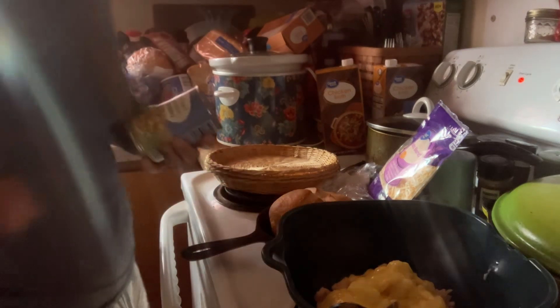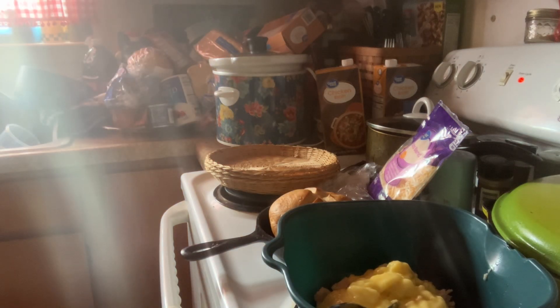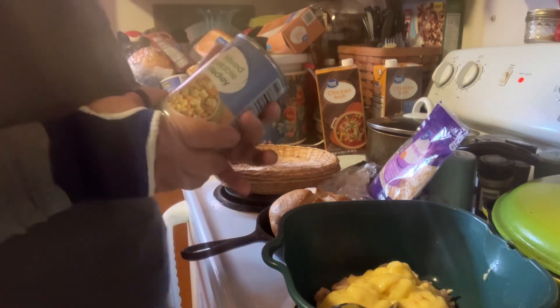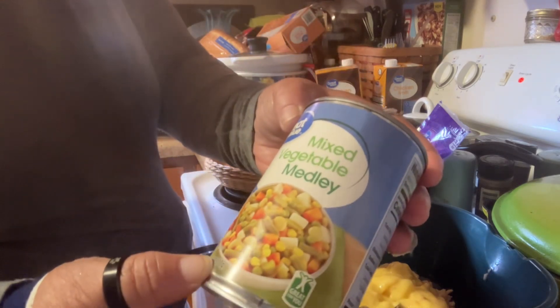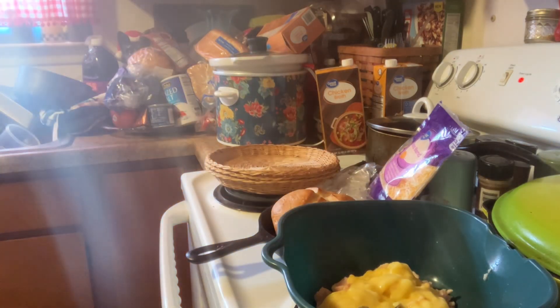I like fresh vegetables or frozen vegetables, but I couldn't find them, so I'm using a 14.5 ounce mixed vegetable medley from Walmart. You drain all the juice and mix it — put that in the bowl.